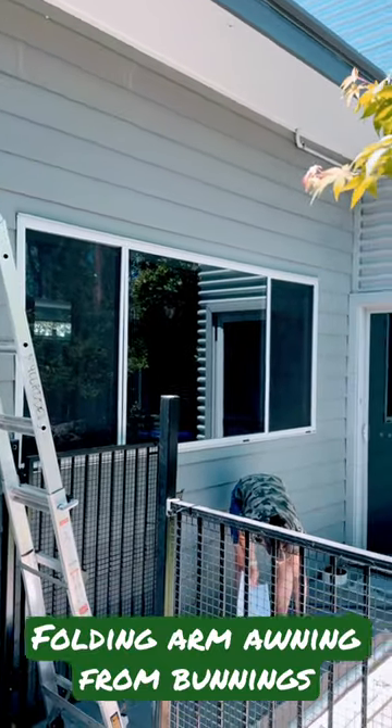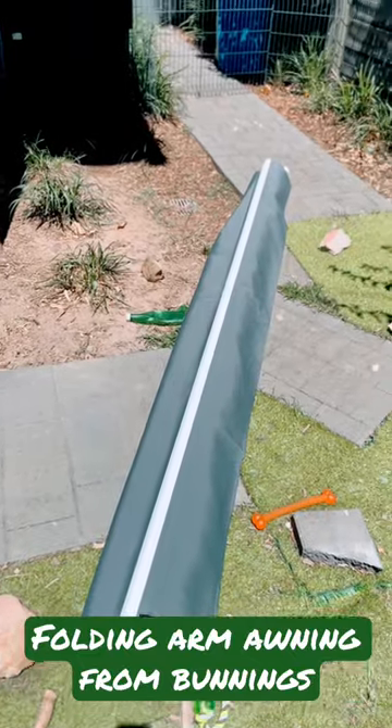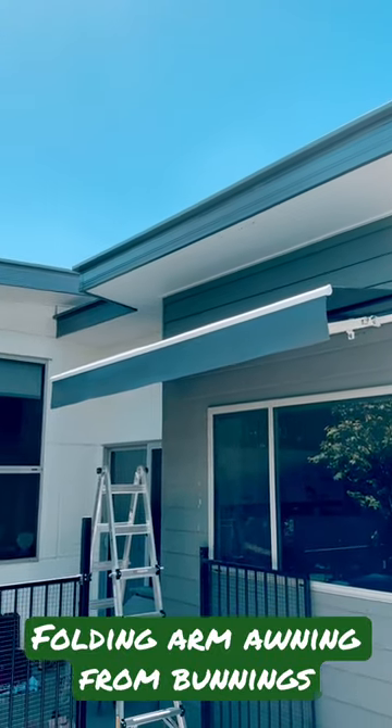So the first thing we've got to do is get all the gear out, read the instructions, put the rails and things together, get it all assembled so all the fabric's on, then we put it on the wall. Gee, that was really fast — I couldn't even breathe between those steps.